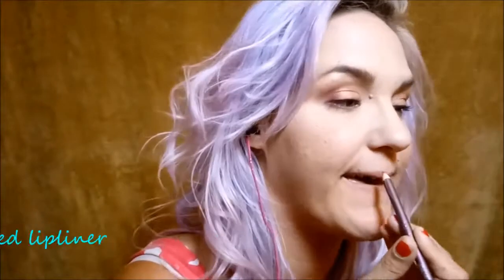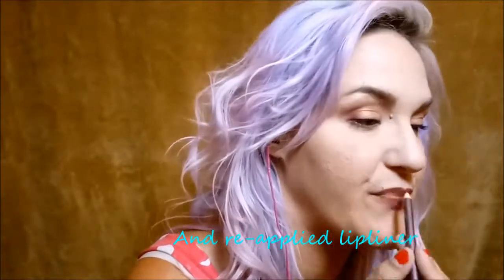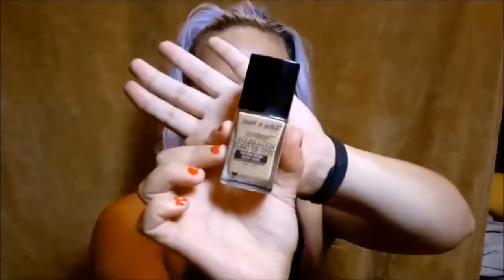If you want to see the original tutorial on how to create this summer look, just keep watching. So the first thing I did was apply the Rimmel BB Cream — it's a matte BB cream, 9-in-1 Skin Perfecting Super Makeup. I just used that as a primer before I applied the Wet n' Wild Photofocus Foundation in the shade Golden Beige.